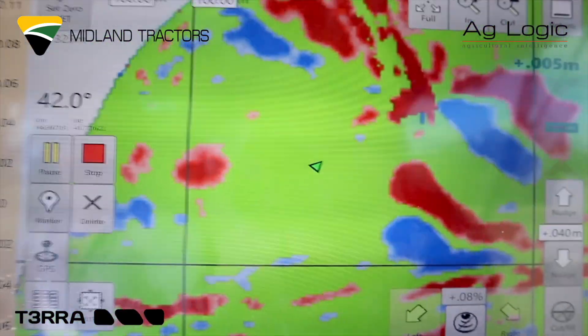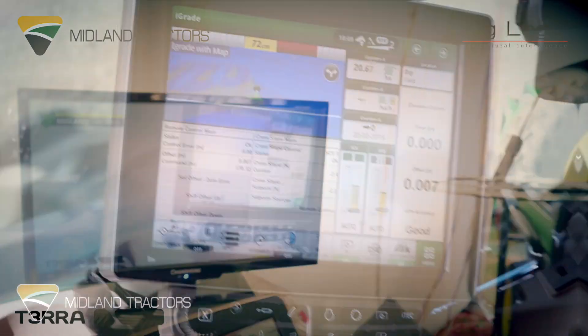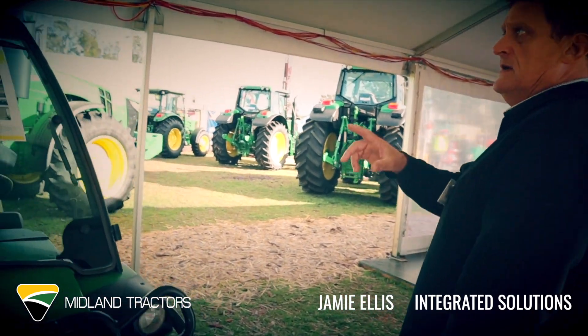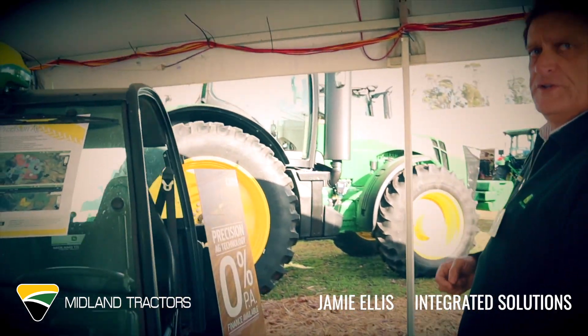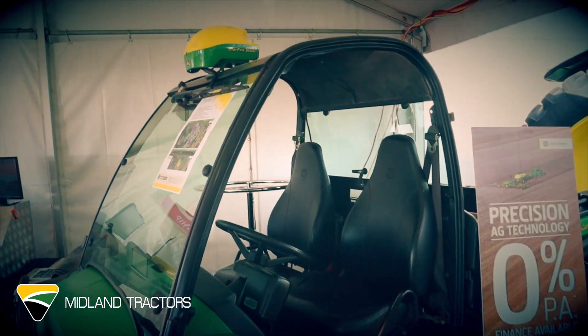Basically what we have the ability to do, between ourselves and a customer who has TerraCutter, is use this little gator here. We can go out in the field and do either boundary mapping or, in this case, elevation mapping for the Terra design.